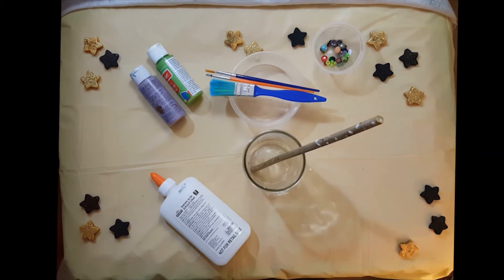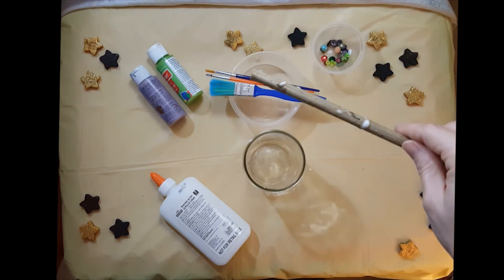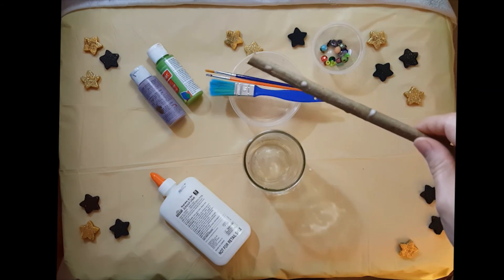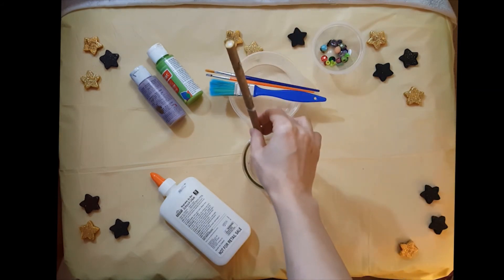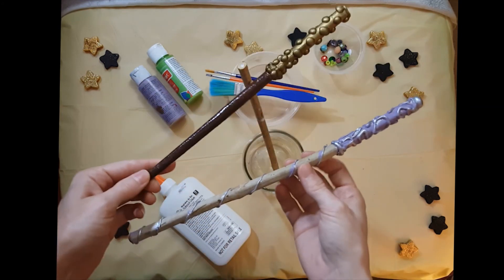This will take a couple of hours. When it dries completely, you'll know because it'll be transparent. See, this one's starting to dry. And then you can paint it whatever colors you want with the craft paint that we had earlier.